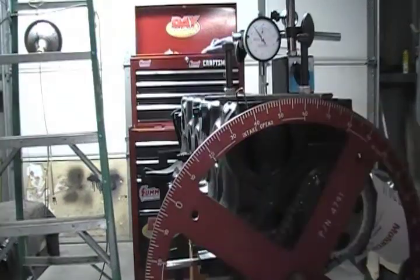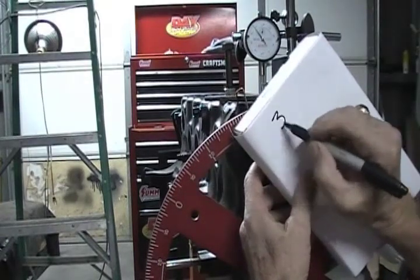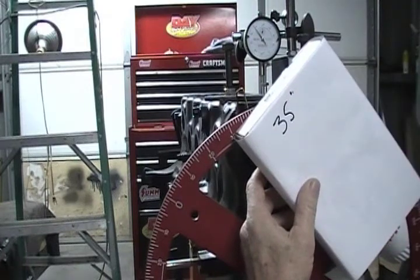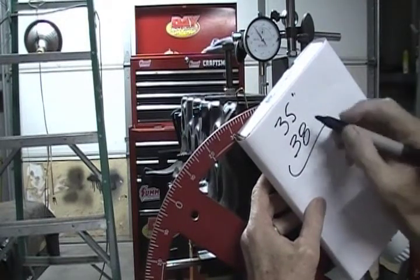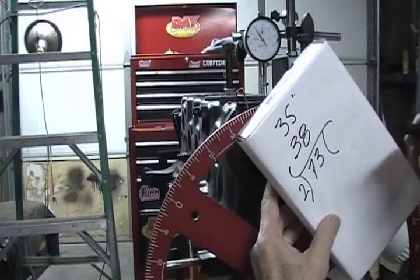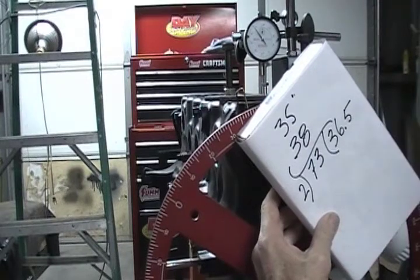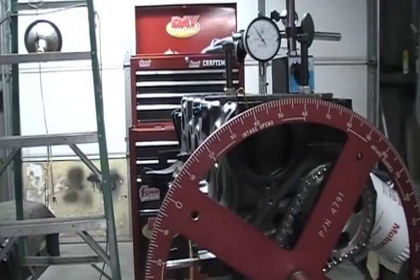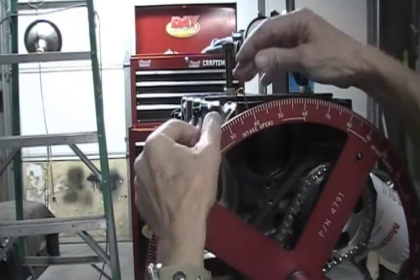That's 38 degrees — I'll write that down. Our first reading was 35 and our second reading was 38 degrees. We add these two together — that's 73 — and divide by 2; that's going to be 36.5. I hate it when it splits my hair like that. I'm not able to turn the degree wheel without loosening the crank bolt, so I'm going to go ahead and move this pointer over to 36.5 — 35, 36.5 is going to be about right there.